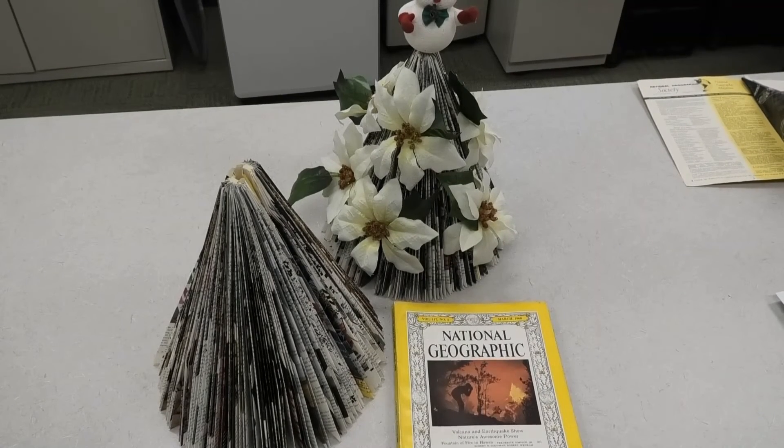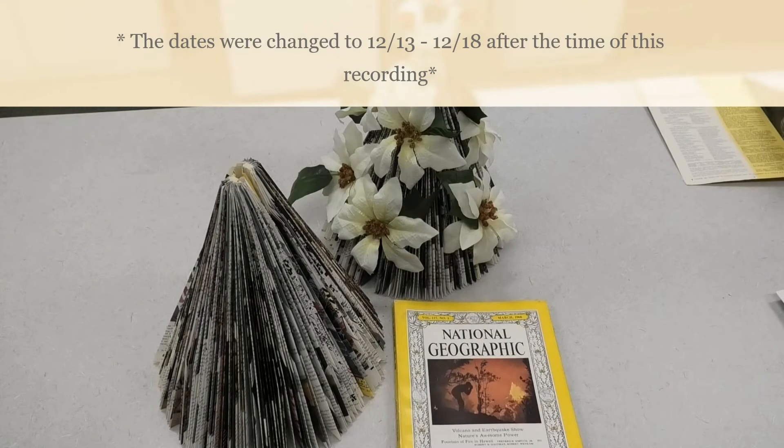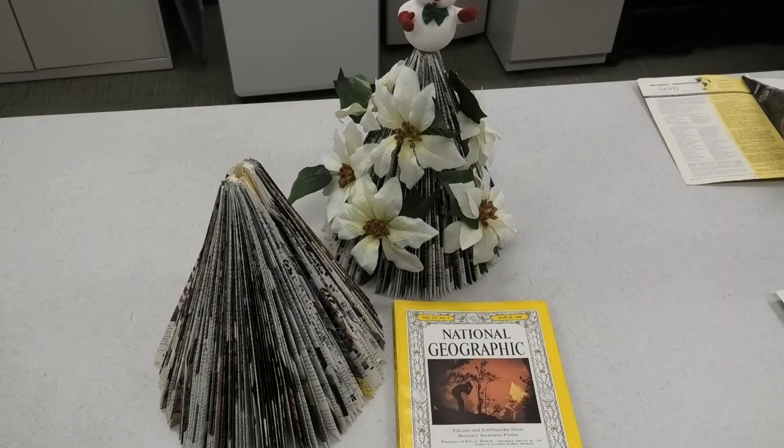The Fox Lake District Library will have magazine tree craft kits available for in-person pickup December 6th through the 11th, while supplies last, at the adult services desk on the second floor. Each kit will contain written instructions on how to construct the tree and two National Geographic magazines. It's up to you what additional decorations, if any, you wish to add to your tree, so have some fun with this and come up with a really unique piece of art.